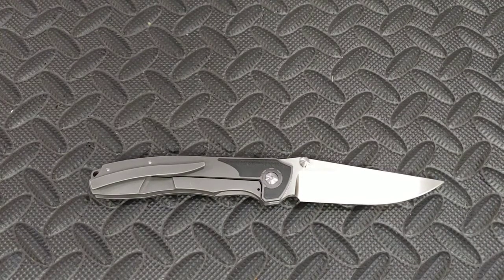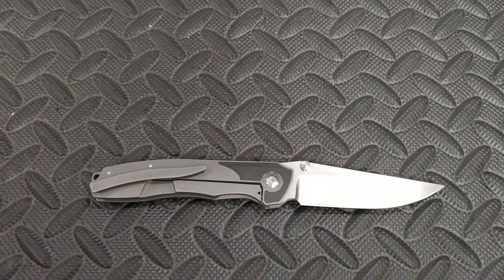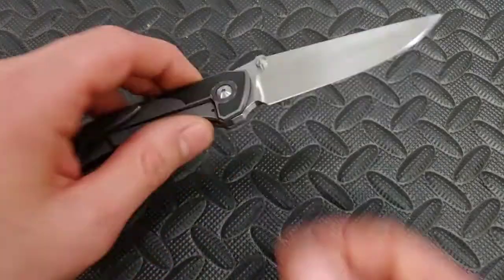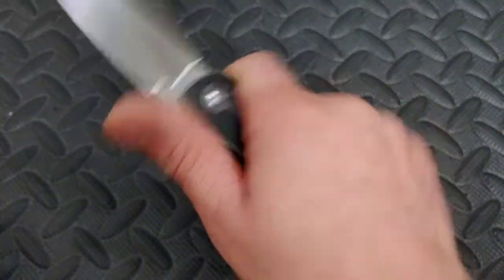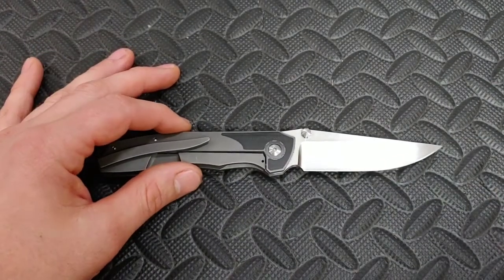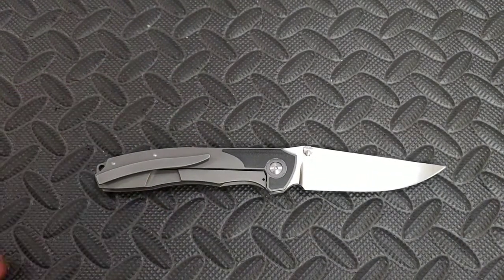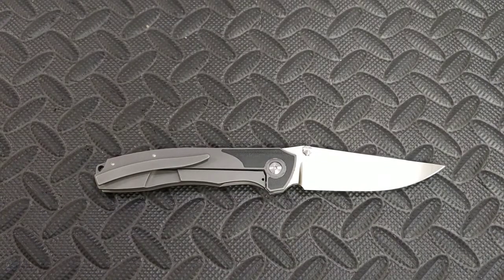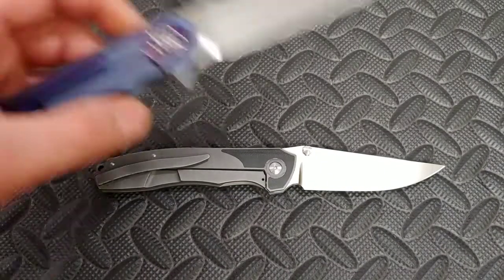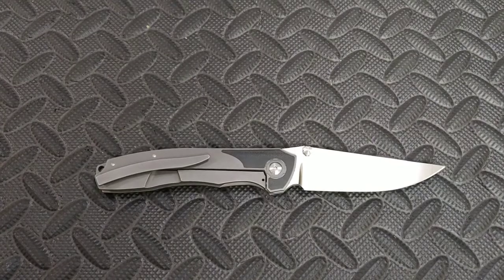Andrew sent me a bunch of knives and told me to use them — I love hearing that because it allows me to do a real review. Instead of just touching a knife and saying it looks good, I actually get to feel if it has good ergos, get to tell if it has good steel, and see how it cuts and performs. I was a little hesitant about the Drifter — I messaged him saying I didn't want to scratch it — and he just messaged me back: "Use it."